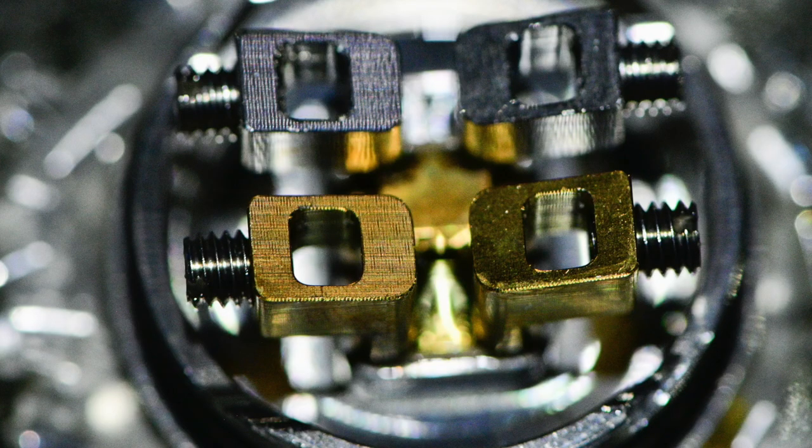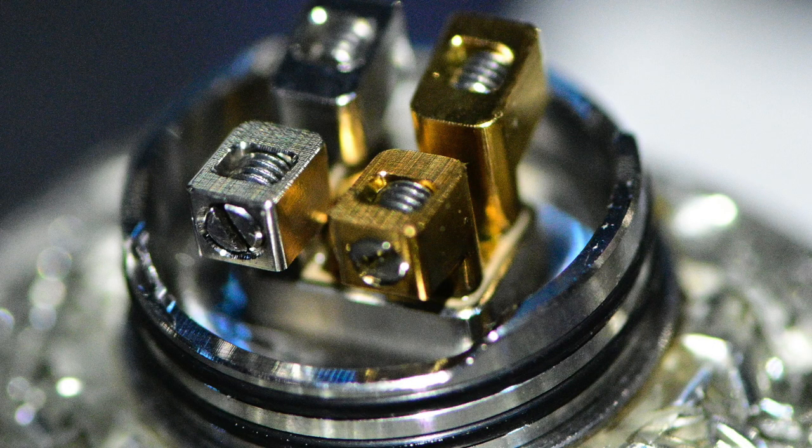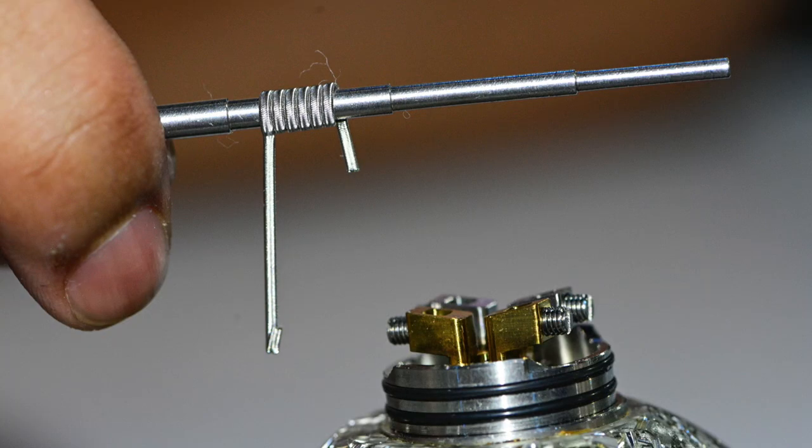When you open up the top cap you're going to notice huge post holes on this Dead Rabbit V2 RDA. These things can hold pretty much any coil you want to throw in there — aliens, fuse Claptons, staggered fuse — all up to you. With your coil cutting, you're going to cut it at plus or minus a 4mm distance.